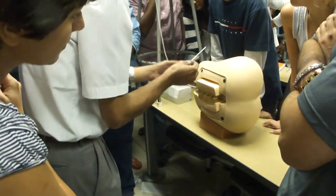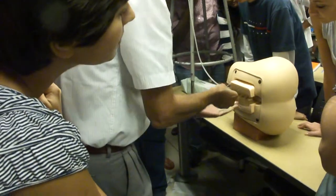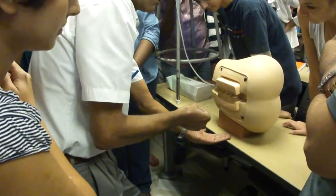You have anesthetized the region. Tell the patient to relax. Position — this thing is flat, parallel to the ground.